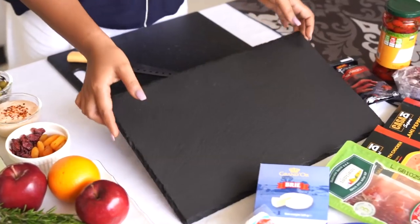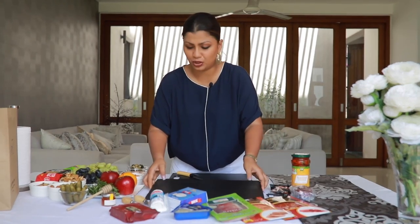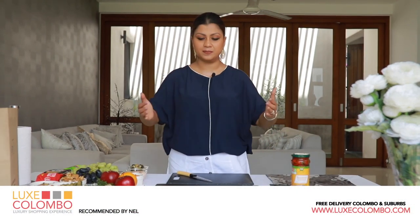First you'll need a board. You can use a stone board like this, or you can use a wood chopping board. If not, you can also use a tray with an edge which you can use to support things like crackers and stuff.